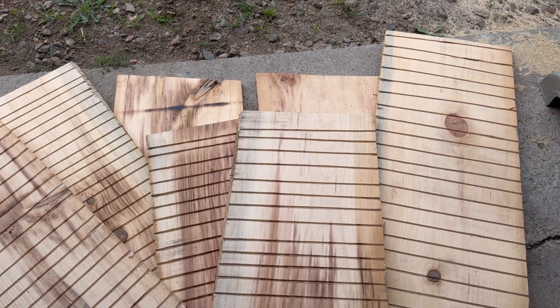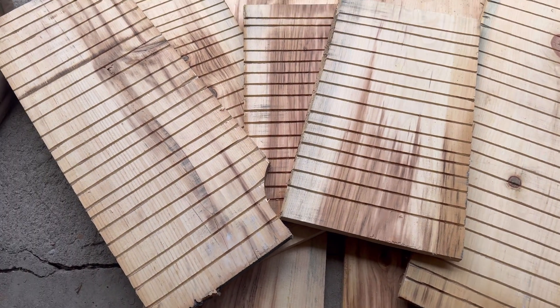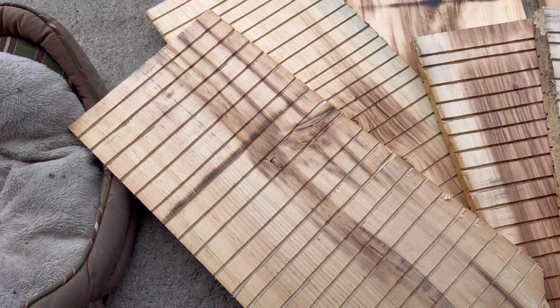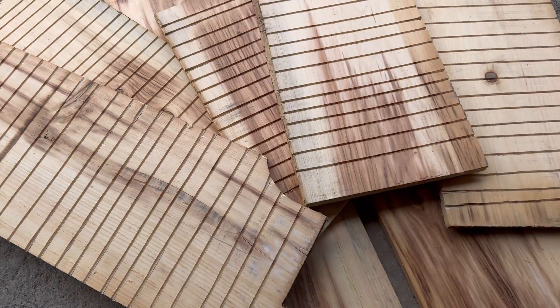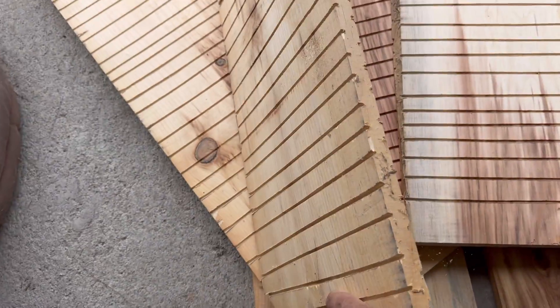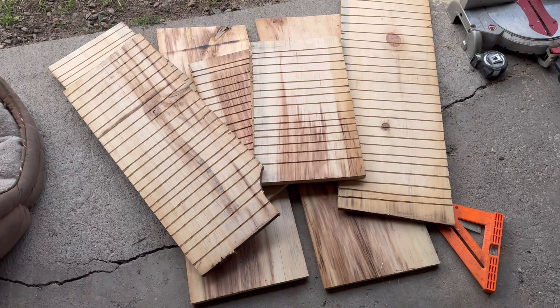Just run them right down — don't be afraid of exact measurements. I ended up spacing them about an inch apart. The bats will be hanging in all kinds of different formations, so just do the best you can. Run the slats down both sides like that and we are ready to place them vertically inside our outside edges.